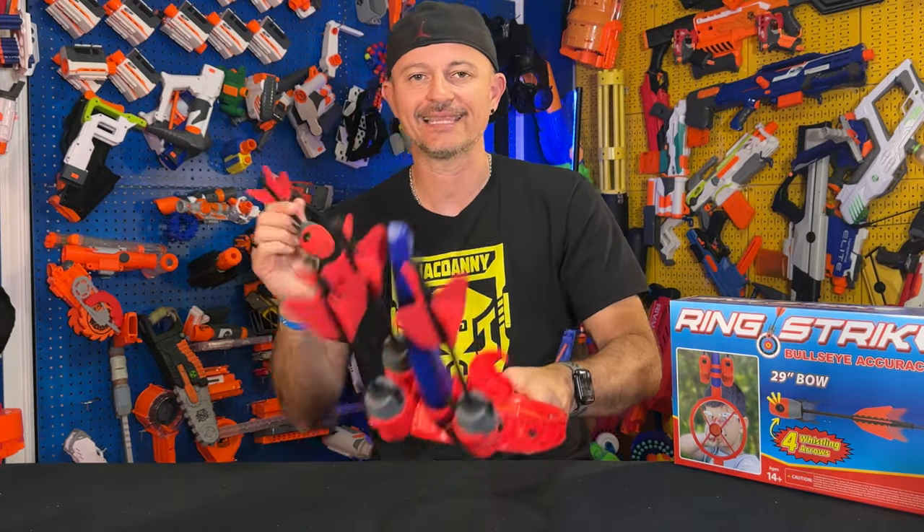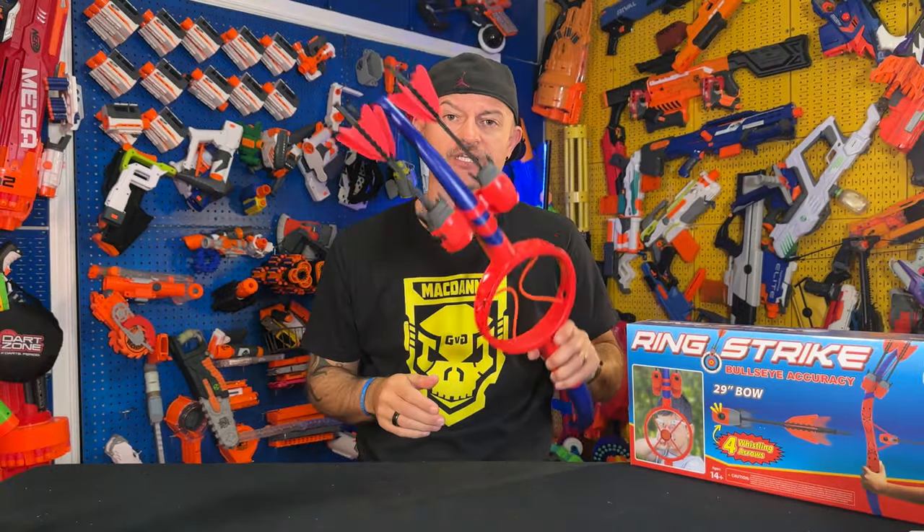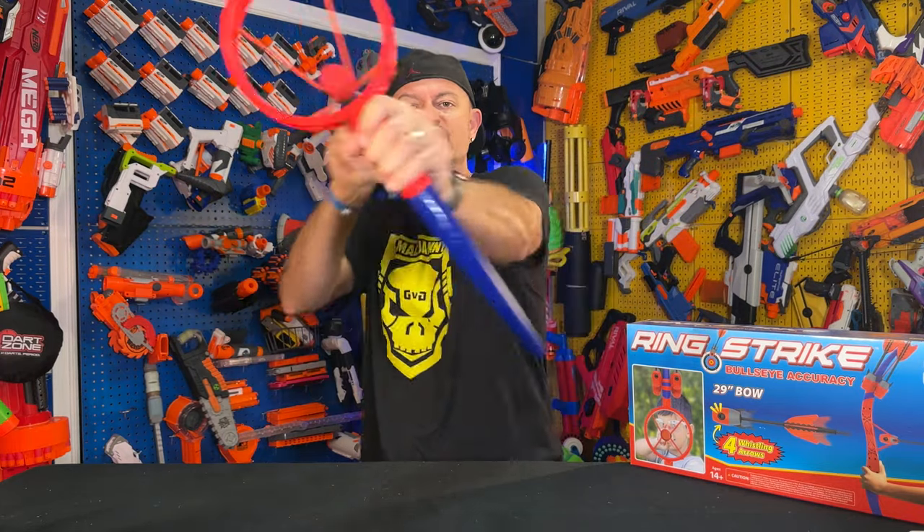I like the build — pretty fun product. The link to purchase is pinned to the comments or in the description below. Click like, make sure you guys subscribe, and check out this product. Other than that, I am out — Danny Gun — we'll see you in the next review and unboxing video.